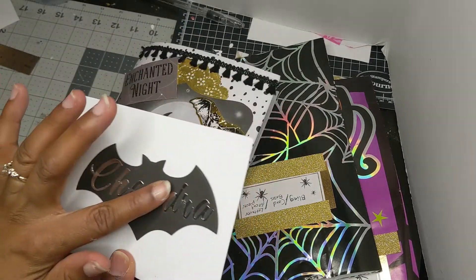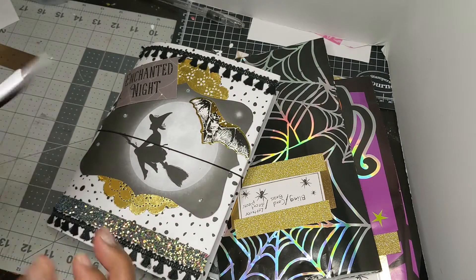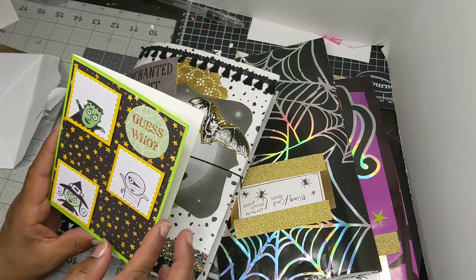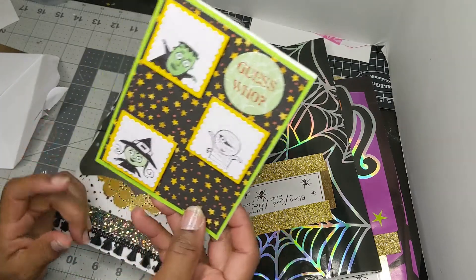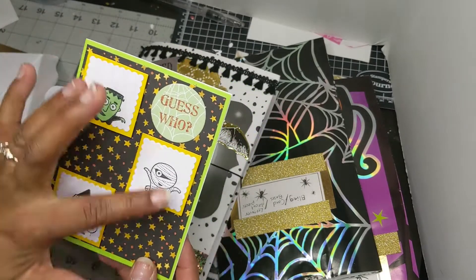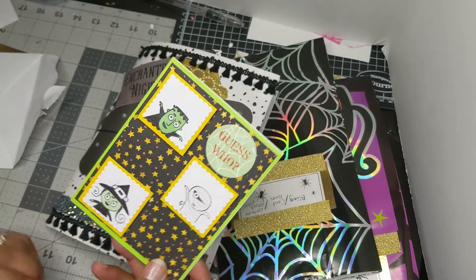Now look at this — this is my card. Look at that bat with my name. That's so pretty. I love it. Cheryl, thank you so much. Look at her color — and I think she gave me an idea how to use the little stamps. That is just gorgeous. Thank you so much.